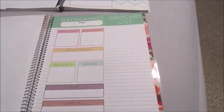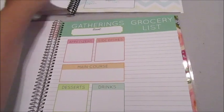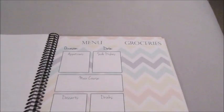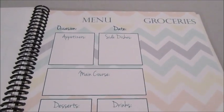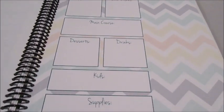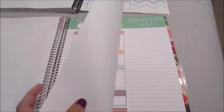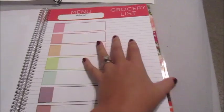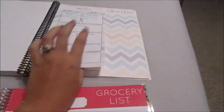The next section, which is the green section, is probably my favorite — these are really awesome holiday and special occasion planning pages. The old one has a chevron print with spaces for occasion, date, appetizers, side dishes, etc. The new one is awesome as well, and importantly, the grocery list side is now lined. All grocery lists are perforated, so you can tear just that side out — here's one I tore out already.